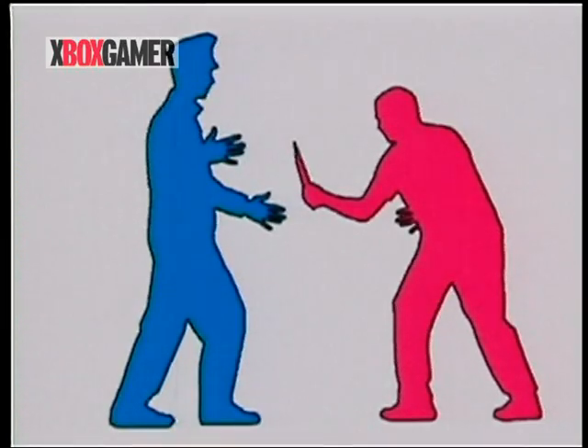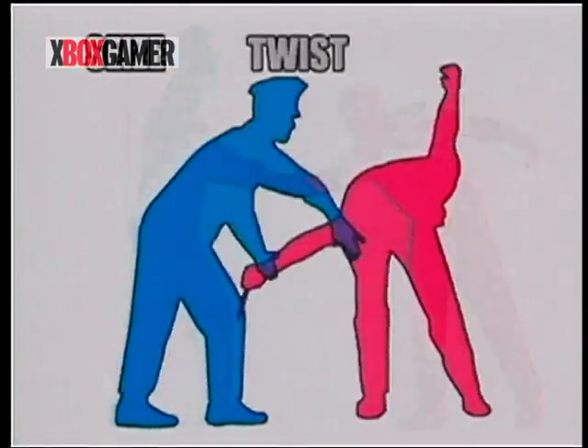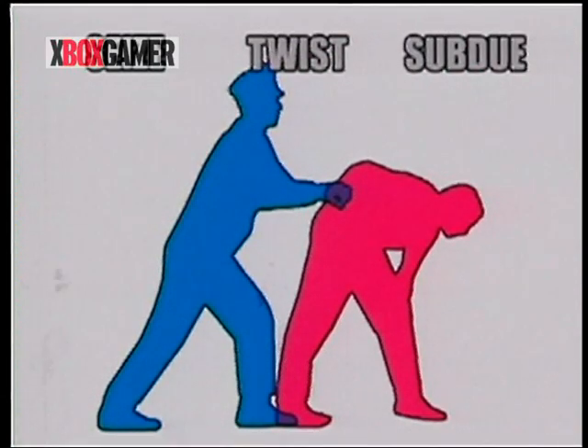Let's examine a typical police takedown. First, seize the opponent. Second, twist arm behind the assailant. Third, subdue the assailant. Seize, twist, subdue.